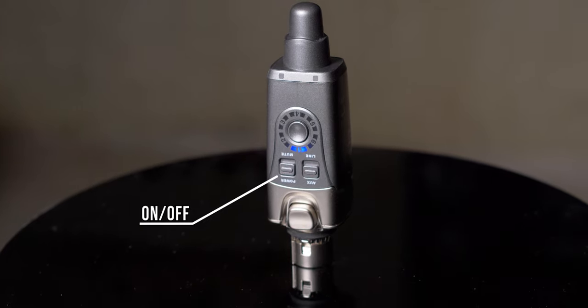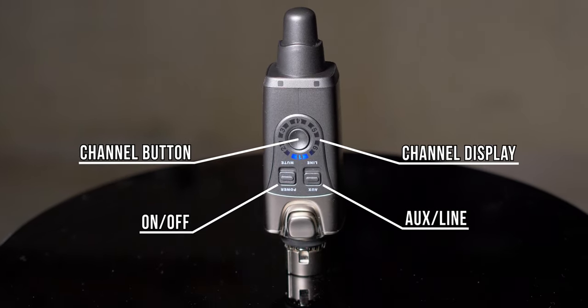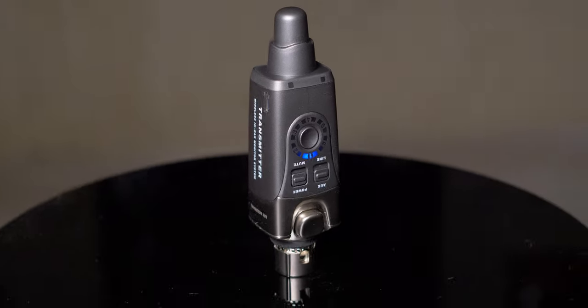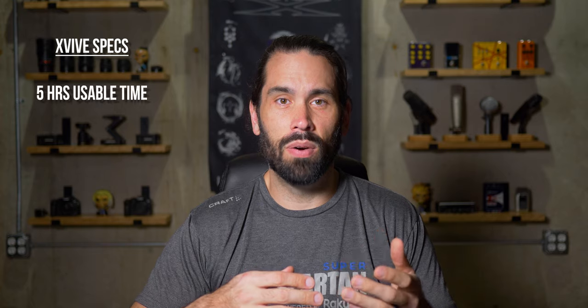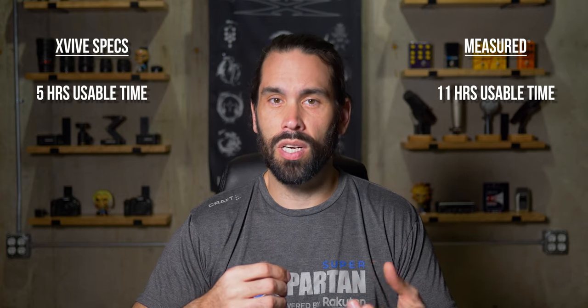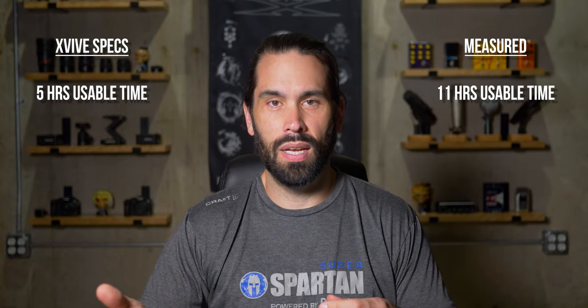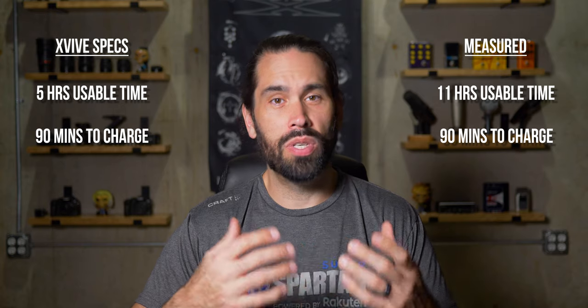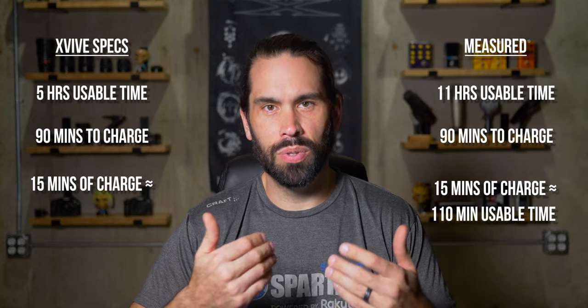On the top of the unit there is the on-off switch, aux line selector, channel display, button to change the channel, and two LEDs that indicate power and charging statuses. On the side is a micro USB connection for charging. It comes with an internal battery, and XVIVE claims five hours per charge, but in my test it lasted over 11 hours. It only takes about 90 minutes to charge, so if you charge it for only 15 minutes, you'll get about 110 minutes of usable time based on my test, or 50 minutes if you use the claimed battery life.